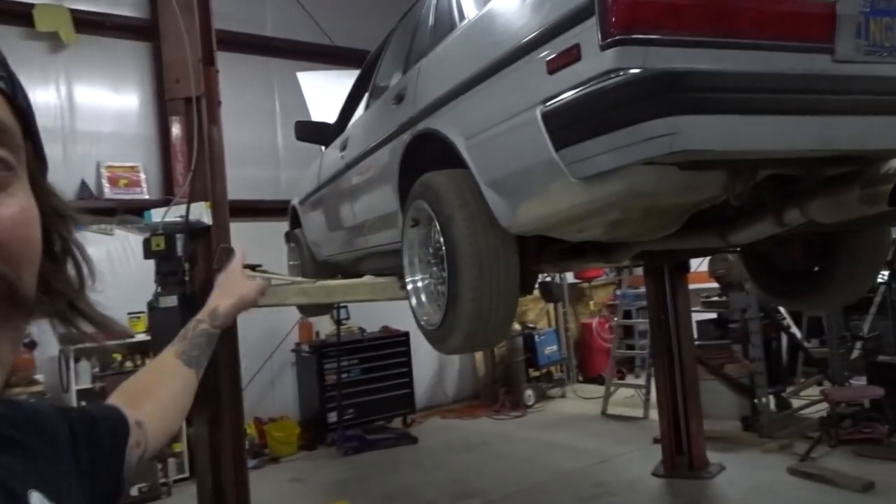Well, change of plans. I was about to work on the Cressida, but right now I need to work on the old daily. I need to replace that clutch — that's number one priority. So we'll get back to this soon, probably in a couple of days.